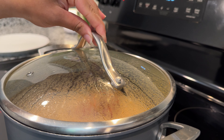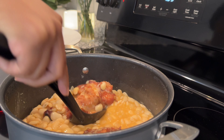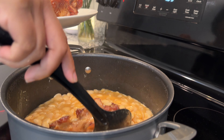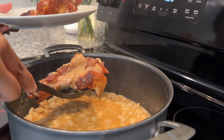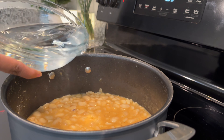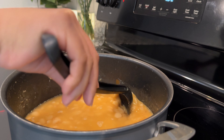After that first hour, we're going to remove those turkey legs from the beans. We're going to remove some of that meat from the bone and add it right back into those beans — you want to taste the meat in your beans. While we're doing that, add a little bit of water if you notice the liquid is getting a little low.